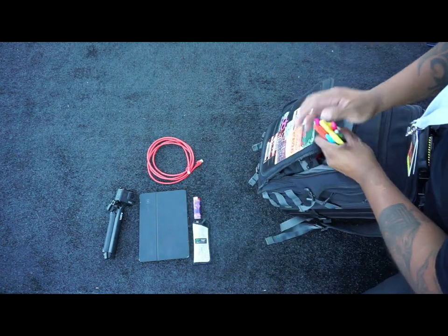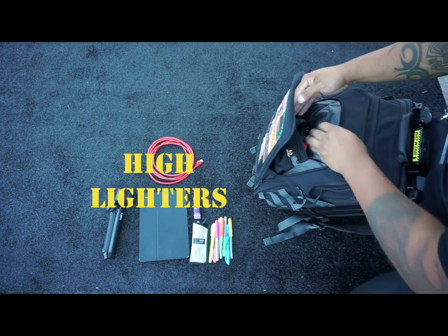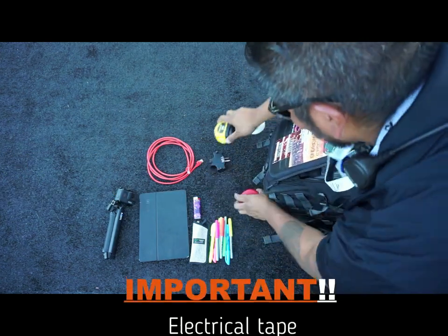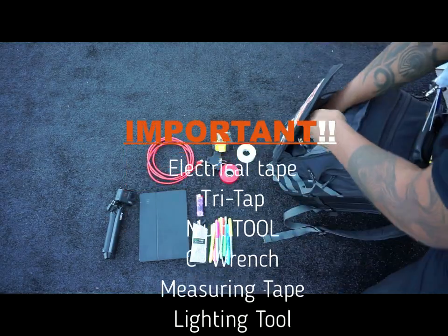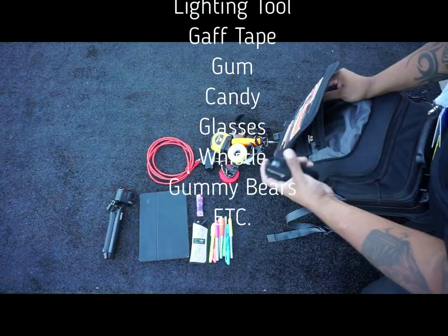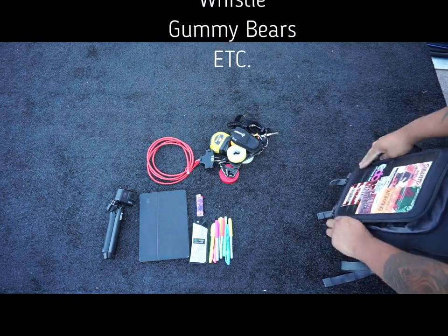A lighter, highlighters — and your assortment of electrical tape, a little tri-tap there.